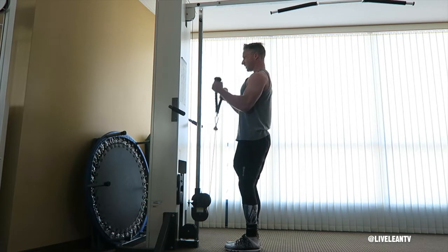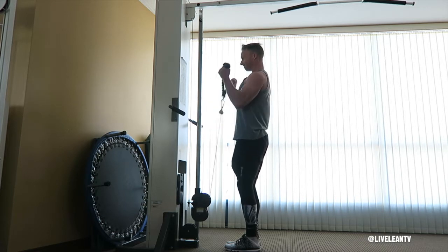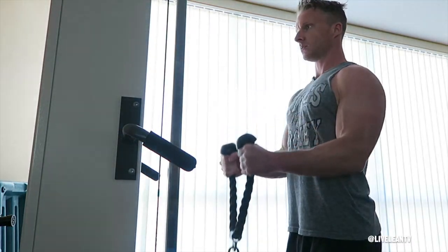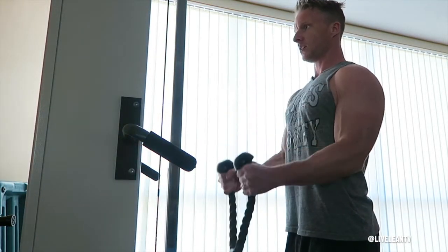After your seventh rep, complete seven more reps, but this time the start of the range of motion is when your forearms are parallel to the ground, and finish at the top of the range of motion towards your shoulders.